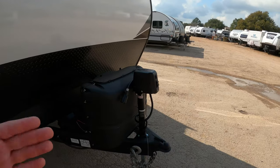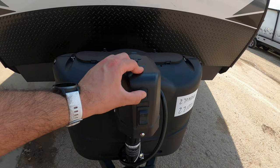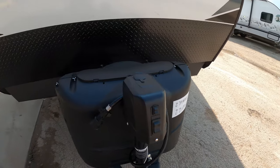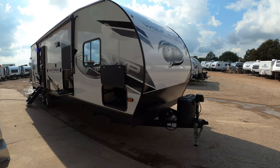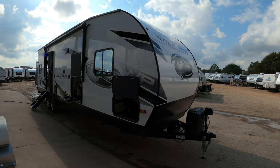Up front here, we have a power tongue jack. You're not gonna have to hand crank as you hook and unhook — just press it and it'll go up and down. We also have a built-in light so you can see early in the morning and late at night when you're hooking up. It's got two propane tanks. Unlike our competitors, we do not have any hidden freight or make ready charges, so whatever price we come up with includes the freight to get it down here from the factory and also getting it ready for you.